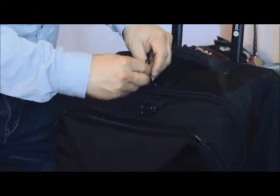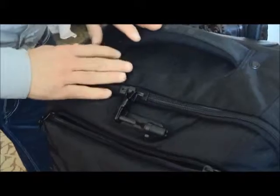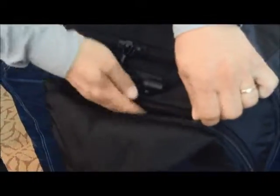You also have what they call rhubar technology, so it's a magnetic kissing zipper that locks into the rhubar.